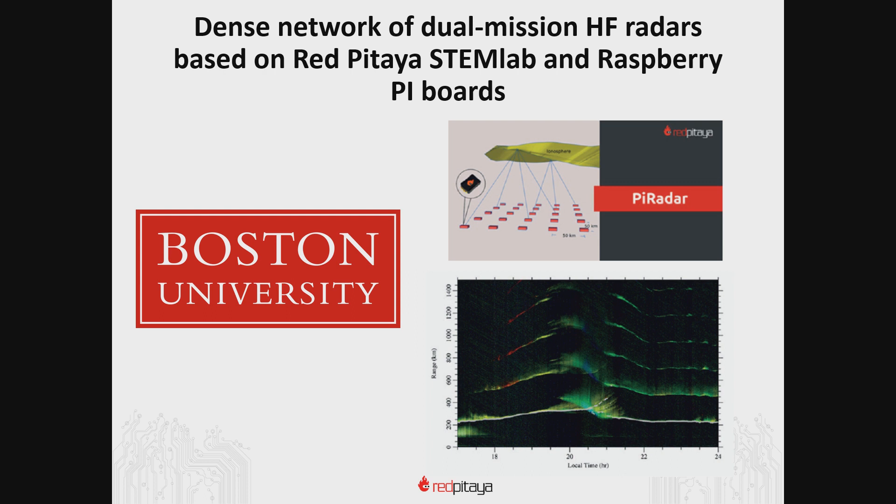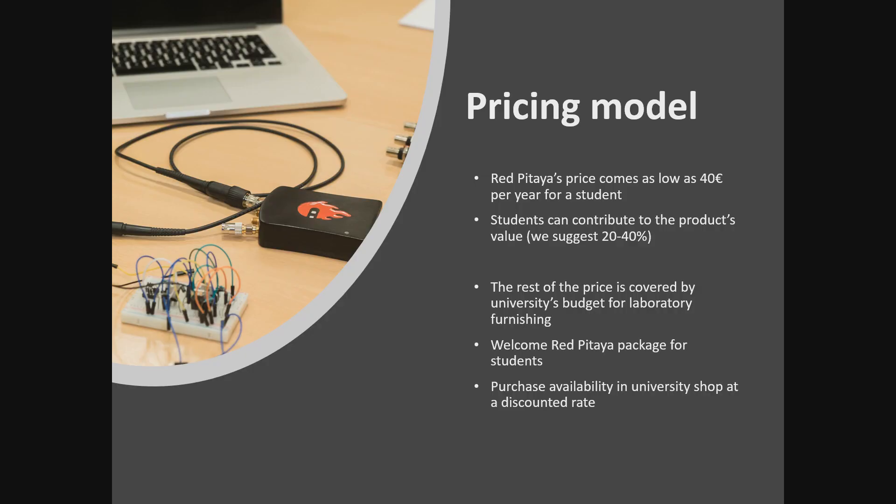Stay tuned for the next slide where we present the benefits and discounts available exclusively to academia members. Students will use Red Pitaya for 3 to 4 years on average, and we are proud to say that the cost of Red Pitaya per student comes down to an insane €40 per year — that's less than the cost of photocopying one book. Furthermore, we've learned from experience that students value their new instrument much more if they contribute to the purchase. This will also lift some of the burden from the university's budget and will cost students much less than buying a book. The added benefit is that they won't actually have to buy a book, since Red Pitaya comes with free examples and teaching material. We usually suggest a 20–40% contribution from students, with the rest of the price covered by the university's laboratory budget.